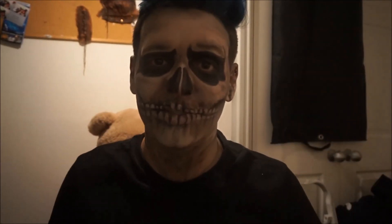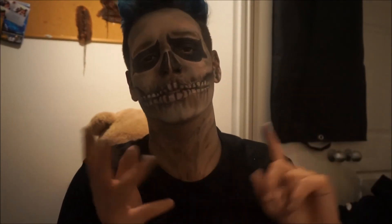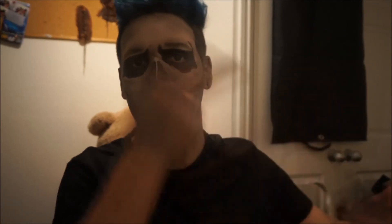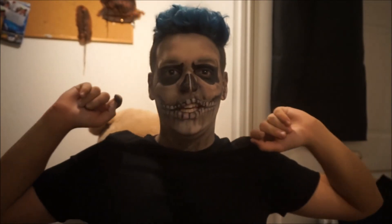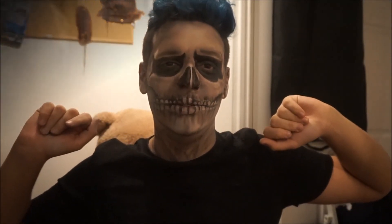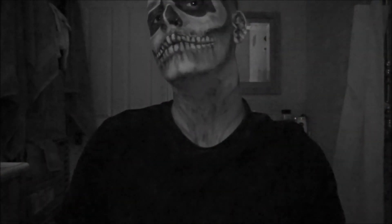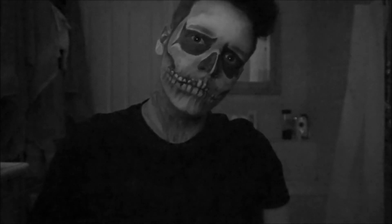I hope you enjoyed this video, I will see you next week. Please give this video a big thumbs up, make sure you like, comment, subscribe, share, tell your friends, tell your mum, tell your dad, tell everyone you know. I will see you next week for another video. I'll see you next week. Bye, thank you.